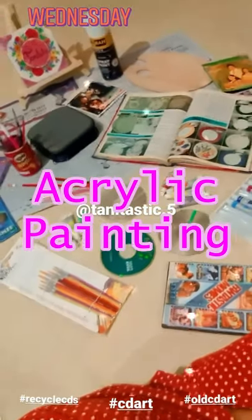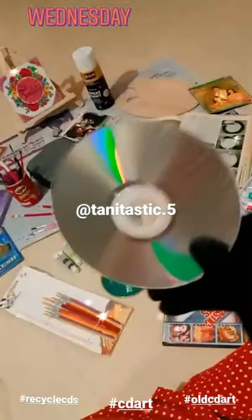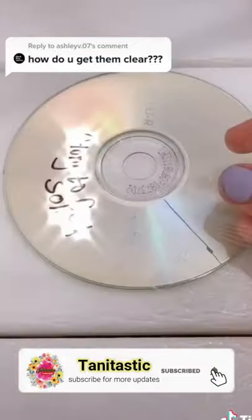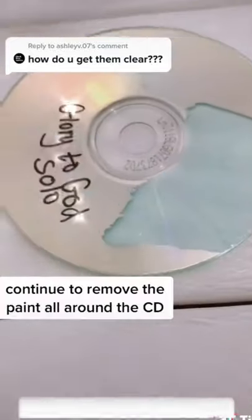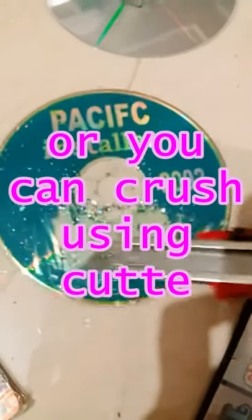Here I will be telling you how you can clean your CDs. This is the process: with cutters you will put a film cover on it, and then you will put a tape on it. Once you are done with this process, your CD is fully cleared and you can paint on it.